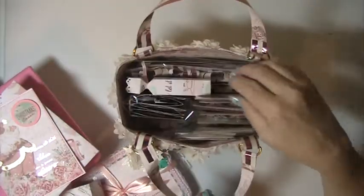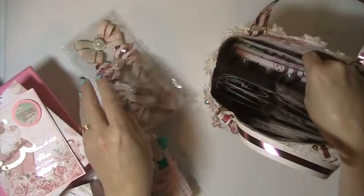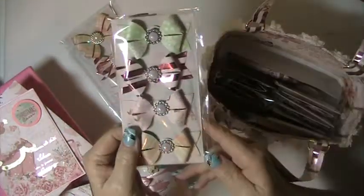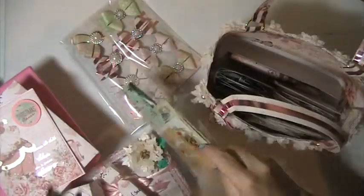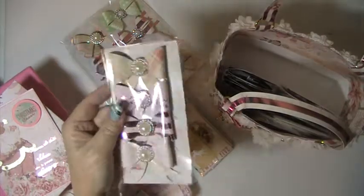Inside the purse is a bunch of little goodies I made — there's a little goodie in there, and I made her some bows. There are some more bows, and this is some ephemera; she wanted some Christmas ephemera. There are some more bows that I made.